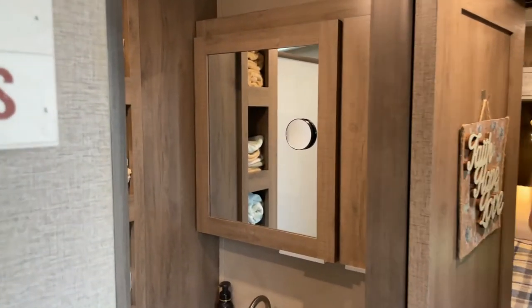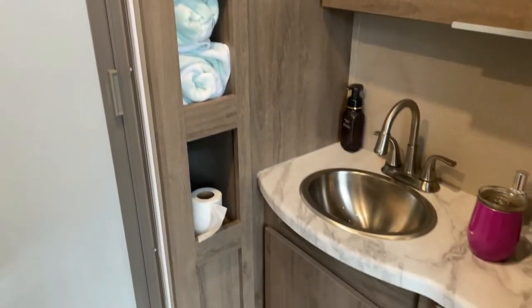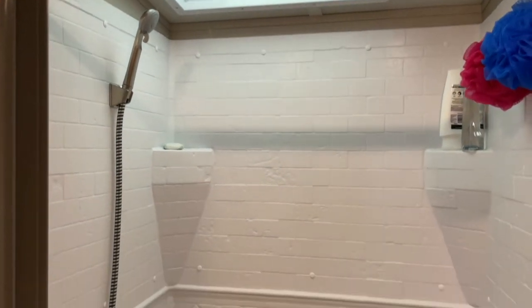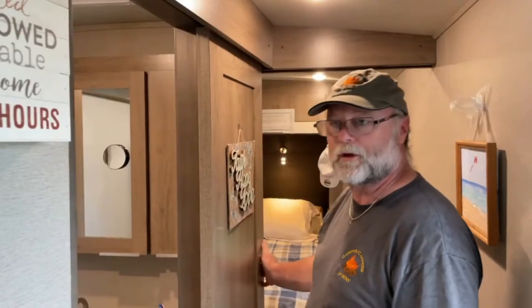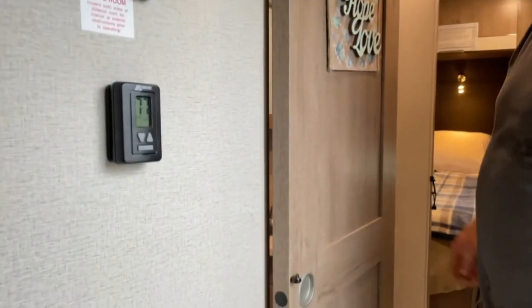Here we have our bathroom with a little vanity and cubbies for the towels. We have a full residential shower with lots of cabinets and drawers. The shower door is a squeegee door, so when it's wet and you open it, it squeegees the water into the shower pan. There's a nice skylight in there. We only have two interior doors other than the exterior door, and they're both sliding barn doors — one is the bathroom door and the other is the bedroom door — which we really like because they don't take up much space.